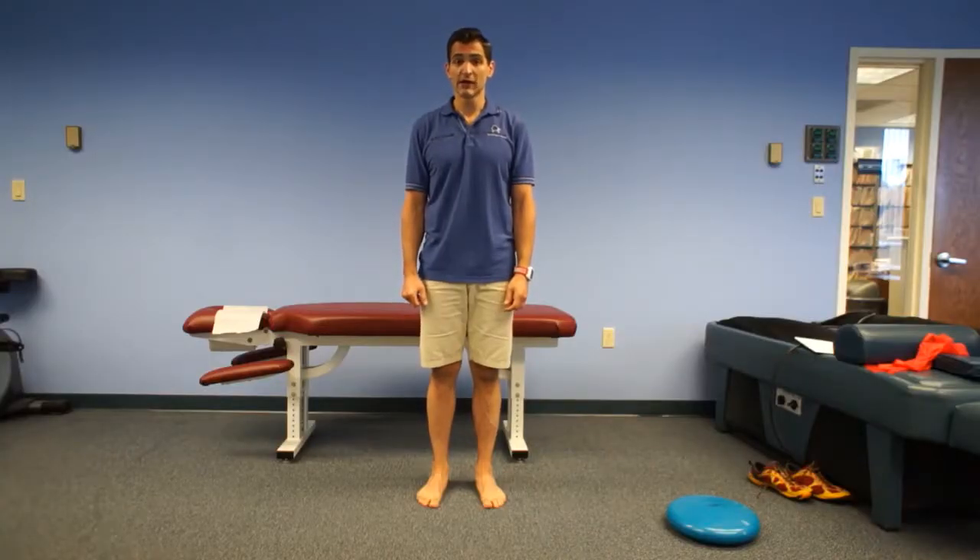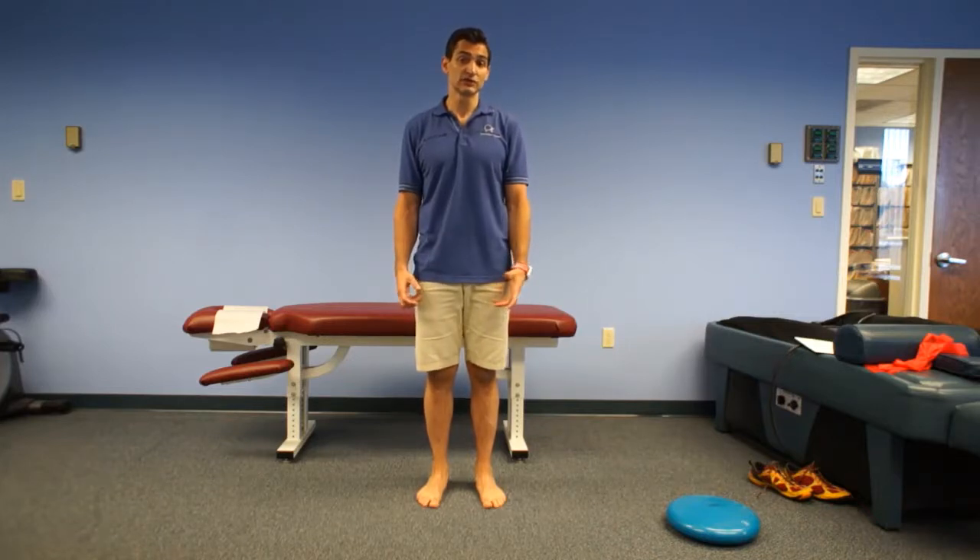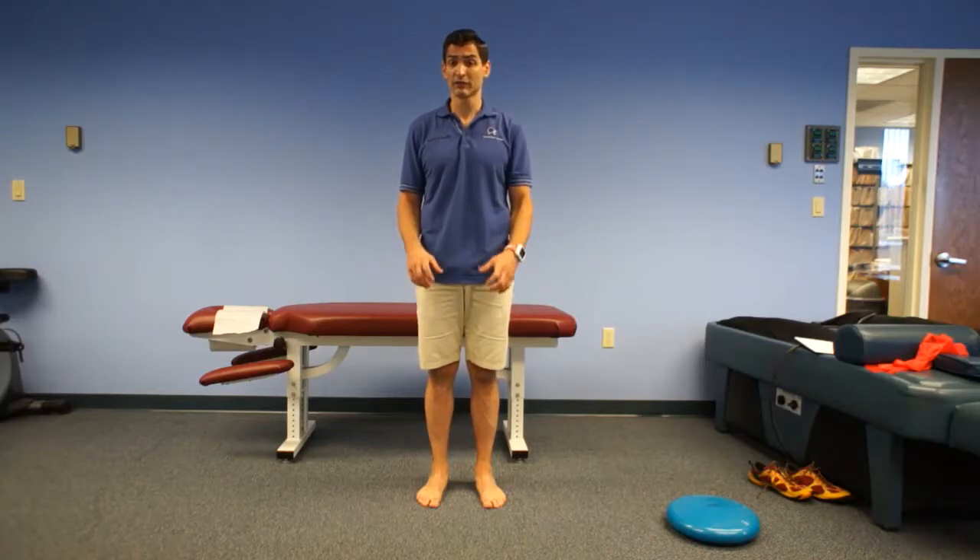Dr. Peter Scordillos here for Scordillos Chiropractic. Right now we're going to go over a great exercise for your deep foot intrinsic muscles. It really helps to build your arch and also helps runners or athletes with any foot problems.